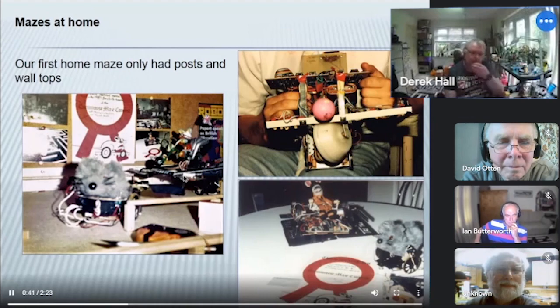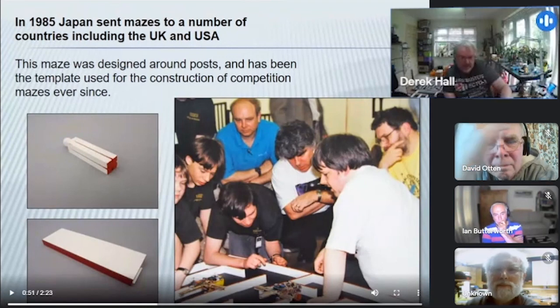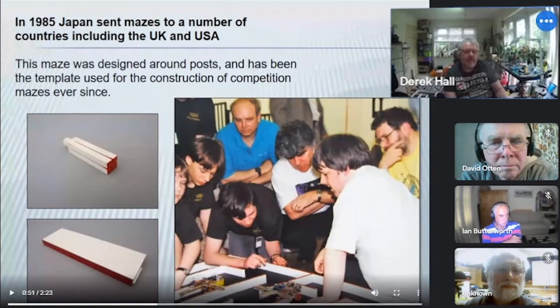In 1985 — they may have sent it across in 1984, but it was for the 1985 World Competition in Japan — Japan sent out all over the world several identical mazes so that everybody could have exactly the same maze when they got to Japan for the world competition. This was the first maze that we actually competed on that had posts, and I think it's the maze that has been copied ever since. It used wooden posts with very thin slots and a thin piece of aluminium in the end of the wood, which meant that unlike a lot of the plastic ones today, the indent in the posts was a lot less than you get currently.